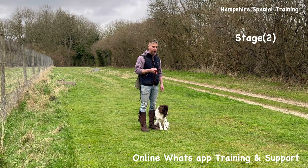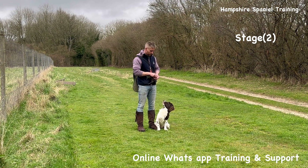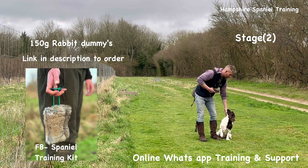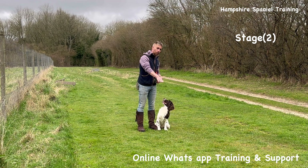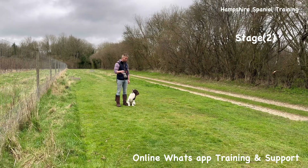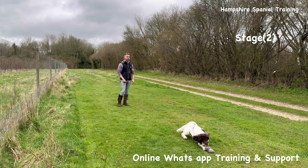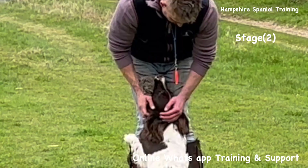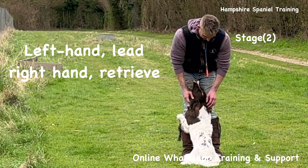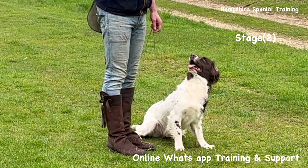Now I'm going to do a basic retrieve. You need to be able to do a retrieve out and back, and then I'll show you how I put those bits together. I've got one of my 150-gram natural rabbit skin dummies here. Before I combine that with the heel work, I want to be able to do a straight send — that's me throwing the retrieve down, getting eye contact, and then sending the dog straight away. I send him, he comes back, sits — left hand lead, right hand retrieve, tug on the lead, take the retrieve, dog's back to heel.